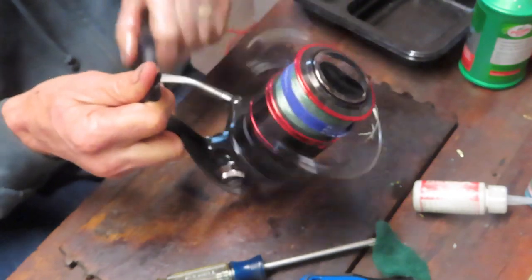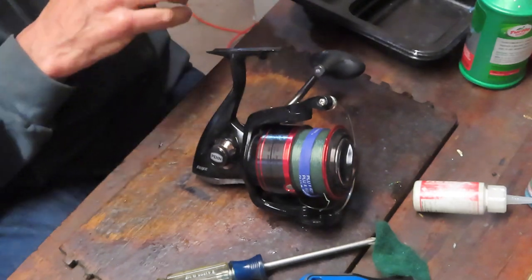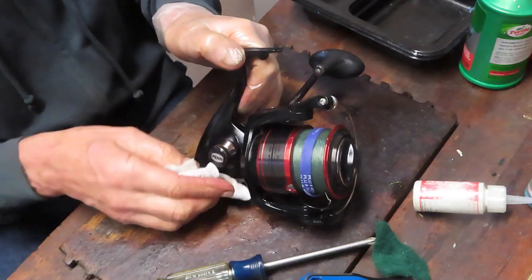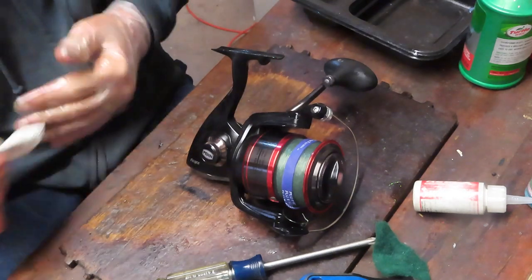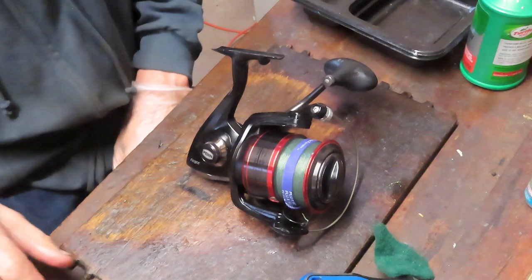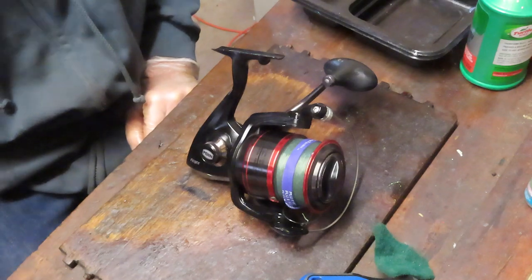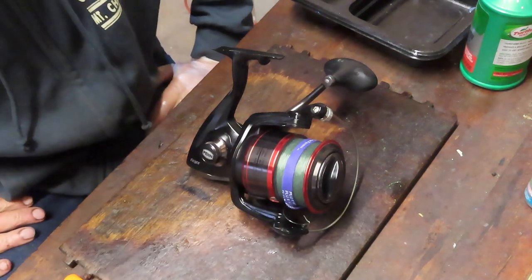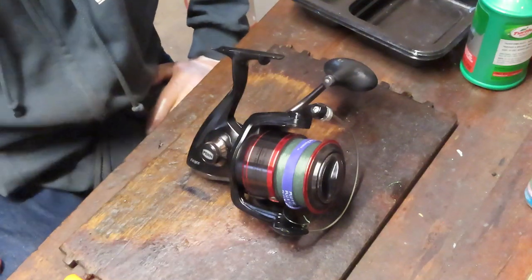Penn Fierce 7000, the original series. The service we just did here, you can use for the Fierce 2 and Fierce 3 as well — basically every model. The size of the gears and some pieces change a little bit, but for the most part if you have a Penn Fierce reel, this step-by-step process will work with your reel as well. Before we leave, a special thanks to our first responders and essential personnel — appreciate everything you've done to keep us safe during the pandemic. Please stay safe, stay well, and stay watching. This is Dennis with Second Chance Tackle. Have a great day.